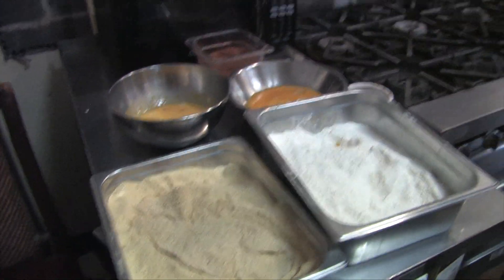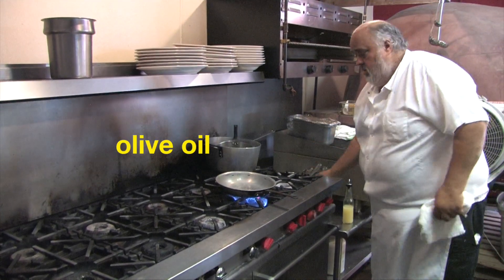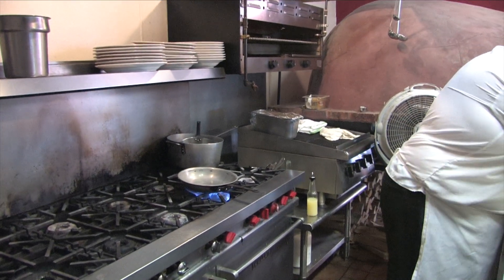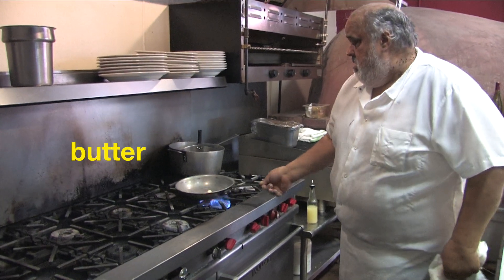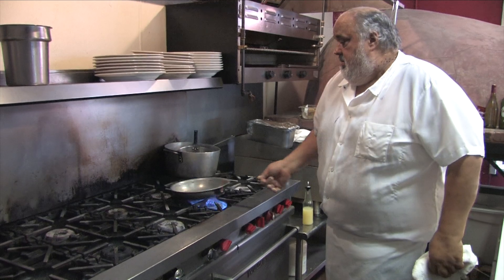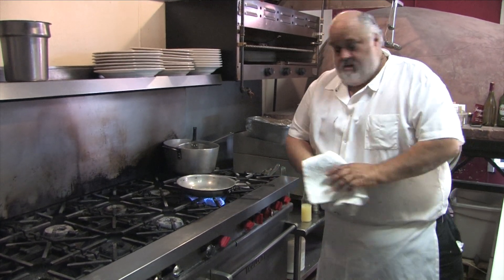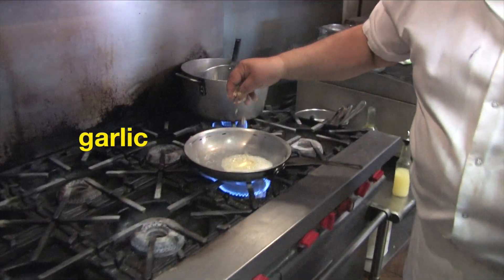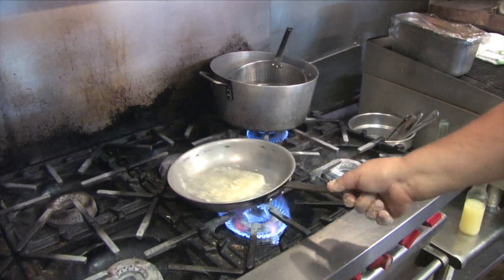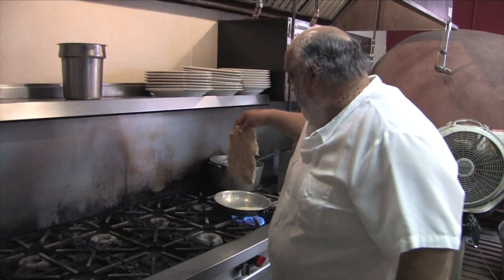Okay, so we've got a skillet — skillet's warm. A little bit of olive oil, a little bit of butter. There's my little trick: a little bit of chopped garlic for a little flavor.